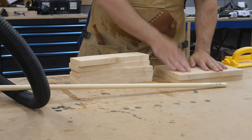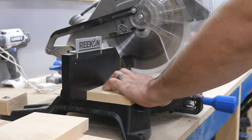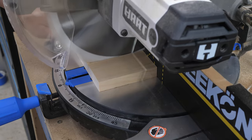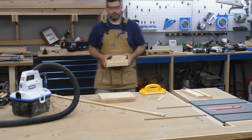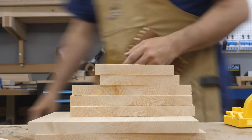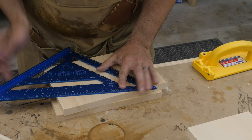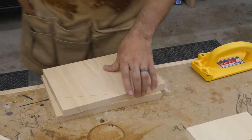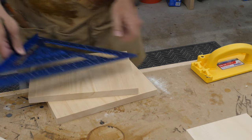Over at the miter saw I cut some smaller pieces down to size, including a few pieces that were supposed to be the dividers in my caddy — but there was an issue with that which you'll see in a minute. Next I marked off the end pieces. I had to draw a line on each side from a point four inches from the bottom to a spot two inches in on the top. This would give the caddy its shape.